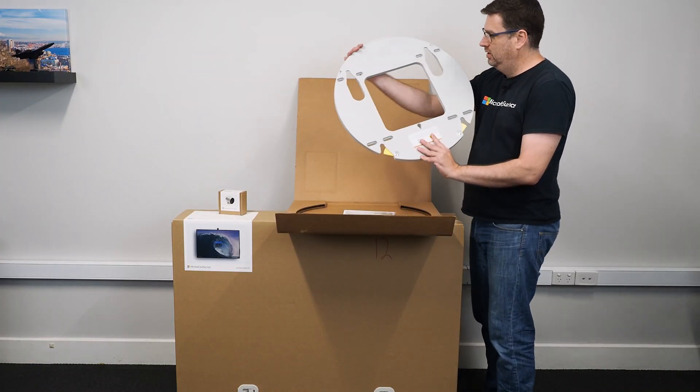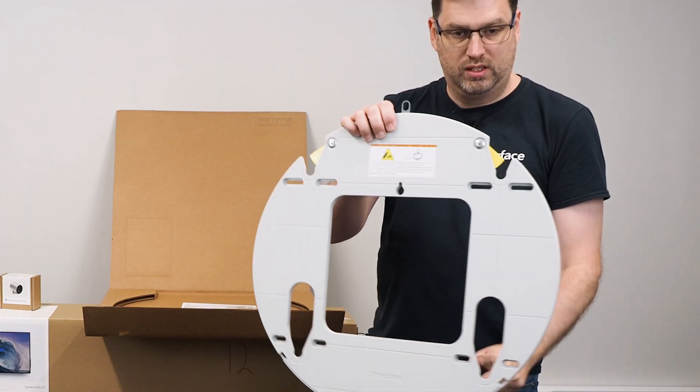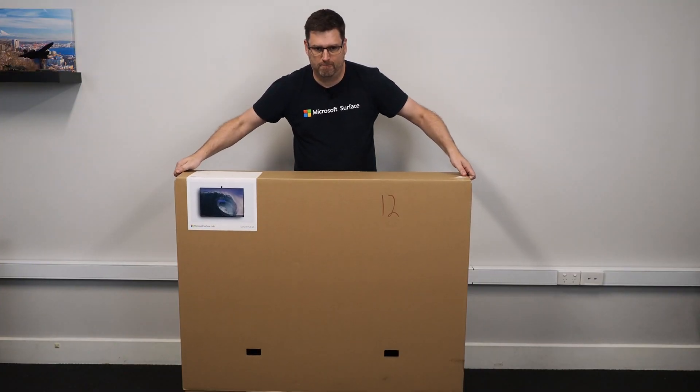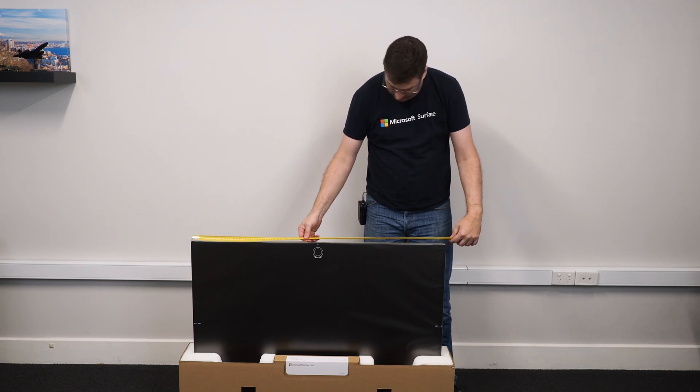So here's the wall mount — it just latches in here with the lugs that will be on the back of the Surface Hub. I've got to get this mounted up on the wall, and they really recommend that you do that job with two people, and I don't blame them.